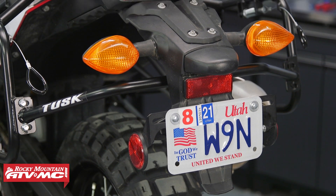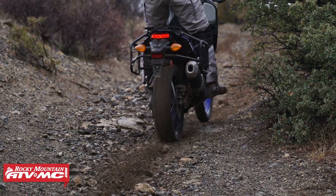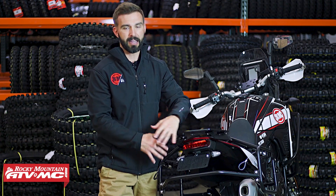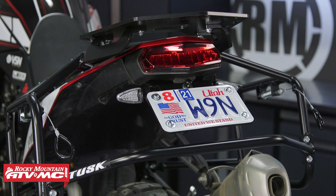It's big, it's bulky, it doesn't look very good, and it just kind of flops around if you're doing any type of aggressive riding. So for us, we want to get rid of it. We made this Fender Eliminator Kit, and as you can see, it cleans up the back, it looks better, now everything is a lot tighter to the motorcycle, and nothing's going to move on you.